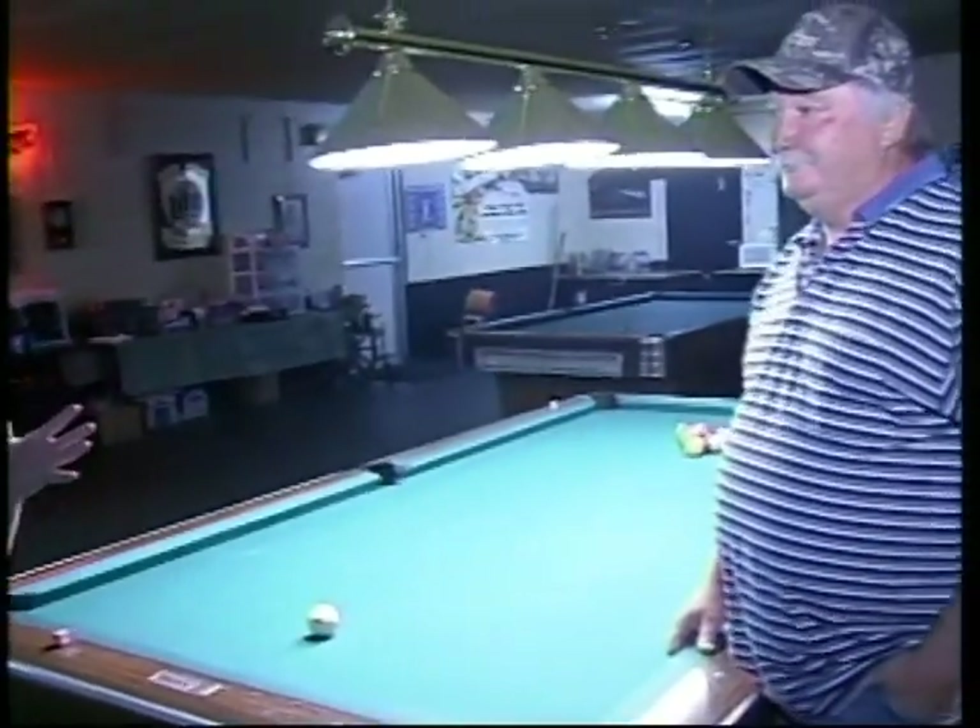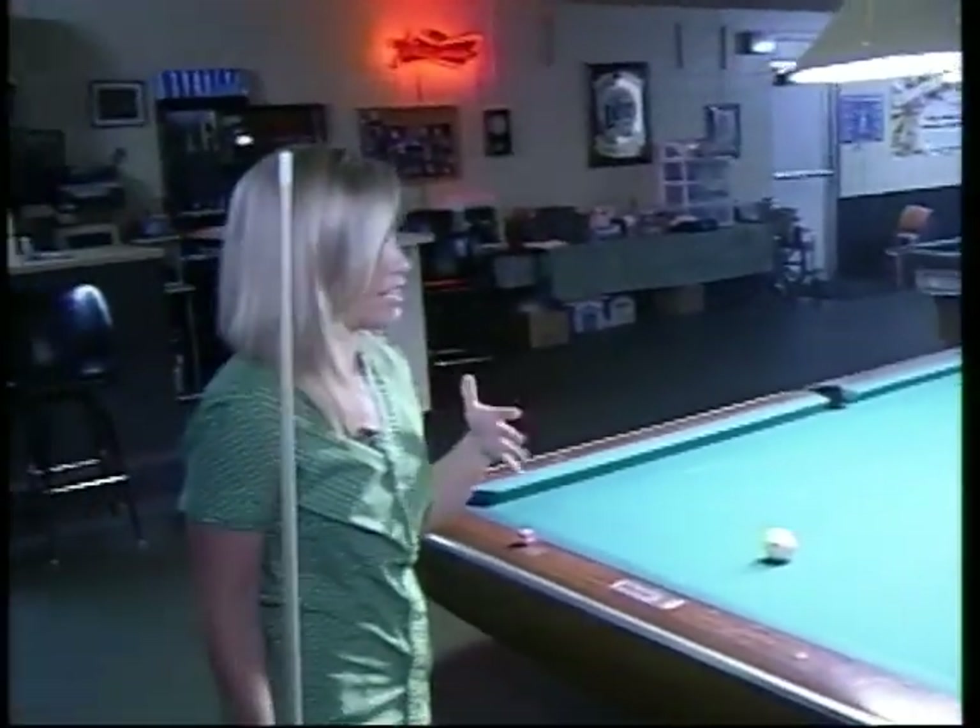Good morning, guys. We've been working a lot with Charlie Owens, who is the manager and pool extraordinaire. Thanks for joining us this morning. You've kind of been teaching me some stuff. I'm trying to learn, but the basic first thing is the stance — something I didn't really know about.